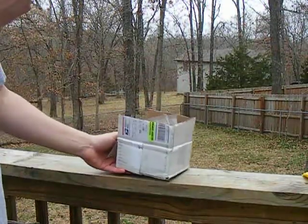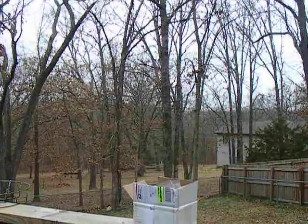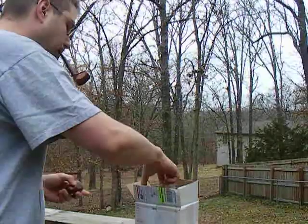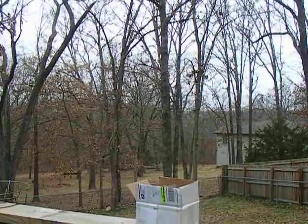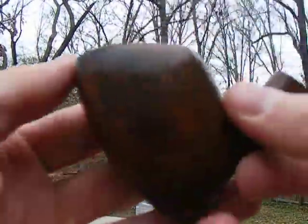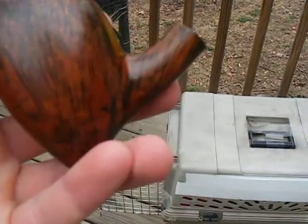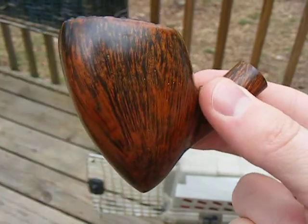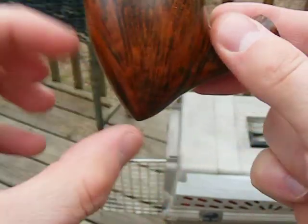Good evening, gents. Alright, Jason. Here's what I got for you. This is a Nording Bull. Really pretty grain. Kind of a pickaxe shape, kind of.